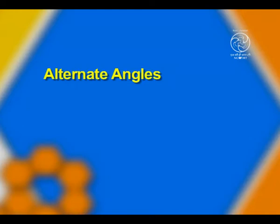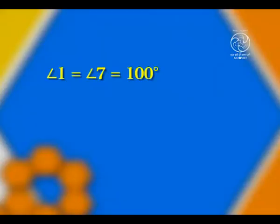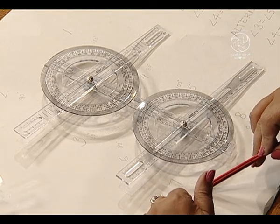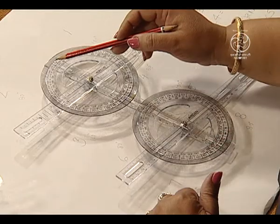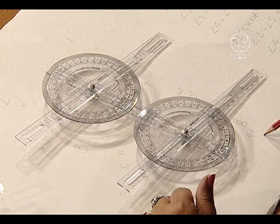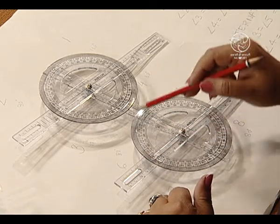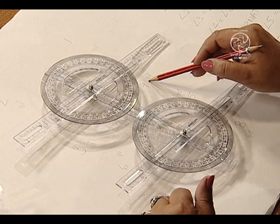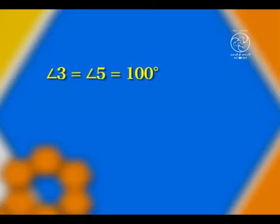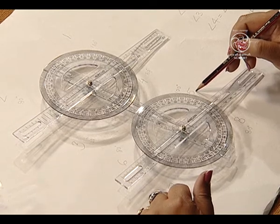Now, let us study about alternate angles. We can find the measures of alternate interior angles to be equal. We have angle 1 as 100 degrees which is equal to angle 7, also 100 degrees. Likewise, angle 2 is 80 degrees and angle 8 is also forming 80 degrees. Angle 4 is 80 and angle 6 is also 80, forming another pair of alternate interior angles. Angle 3 is 100 degrees which is equal to angle 5, so angle 3 and angle 5 form alternate interior angles.